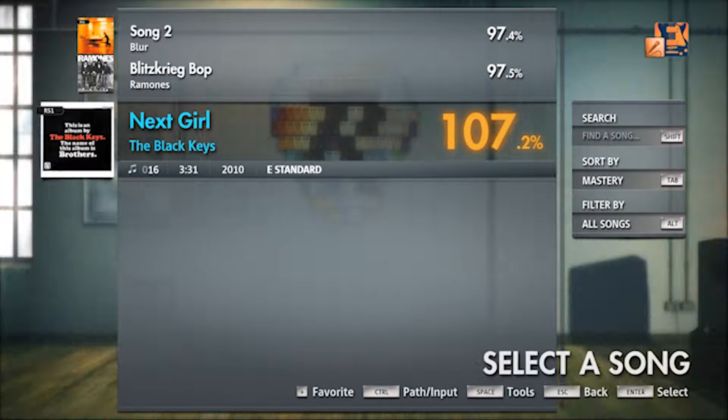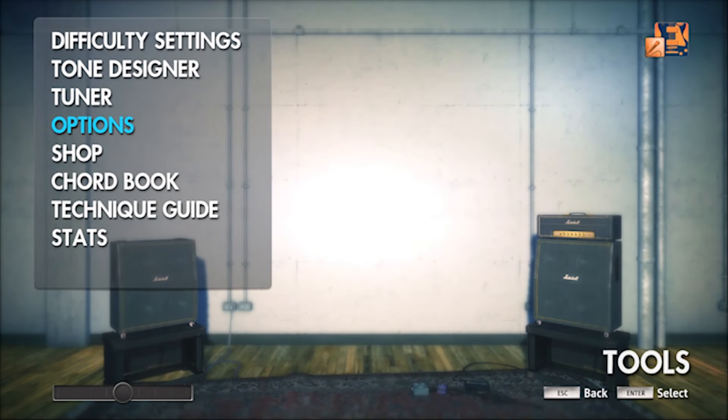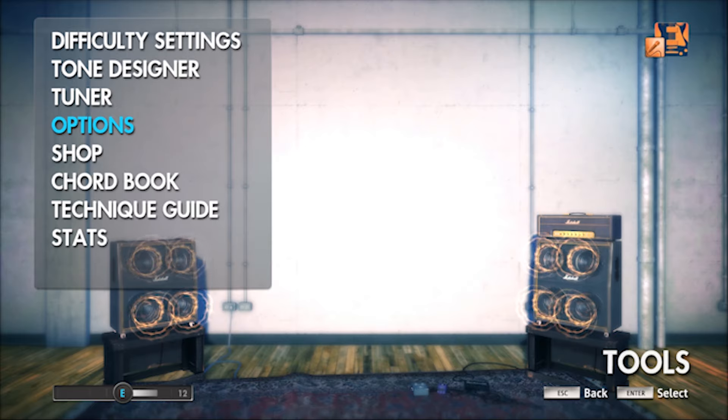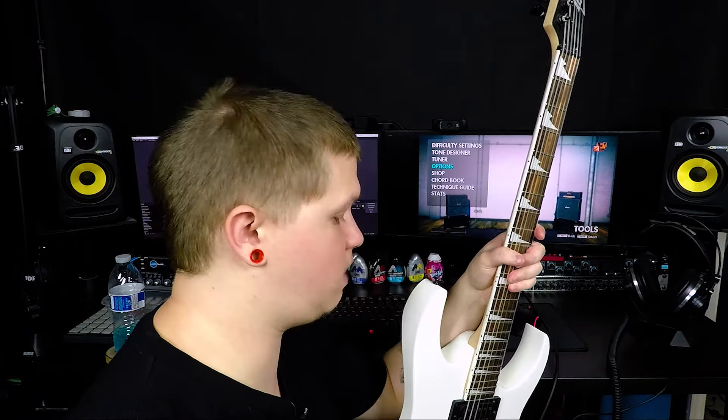If we go back here, you can see the in-game tuner — when I strum, you can see the signal coming through. I'm currently out of tune, but you can see it's working. The tuner is very sensitive, especially with an interface, but it works fine. Hopefully this works great for you guys and you don't have to deal with the annoying Real Tone cable anymore.